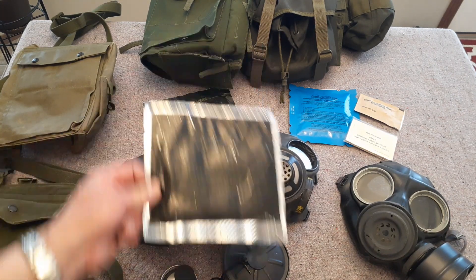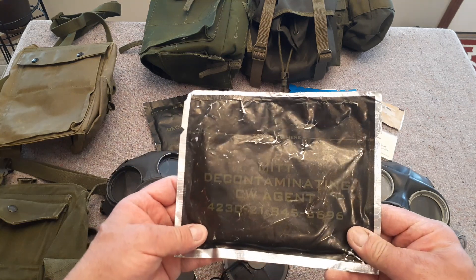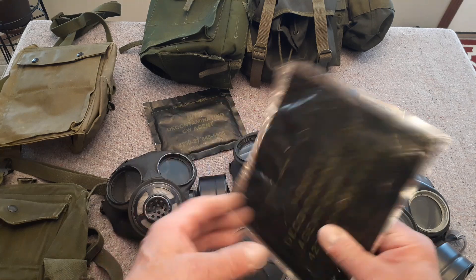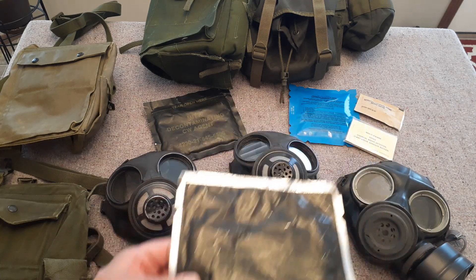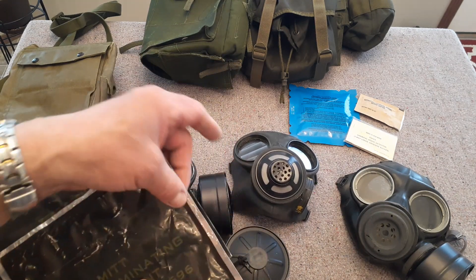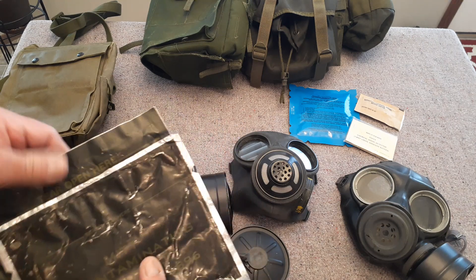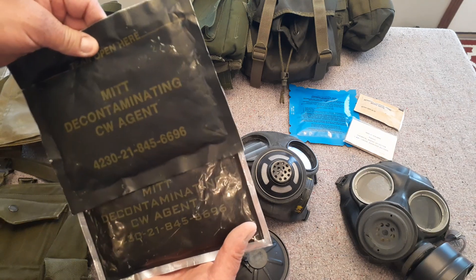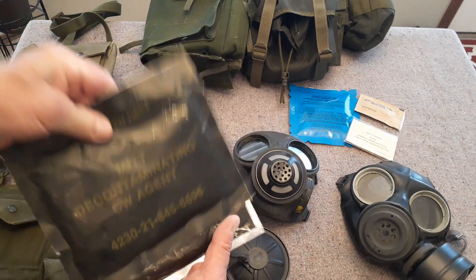Some of the things that were issued was this decontaminating mitt. It's got your NATO number on there and then the same information in French. These are two styles — this one seems to have a shiny outer edge whereas this one doesn't. They both have the same stock numbers and French and English on them.